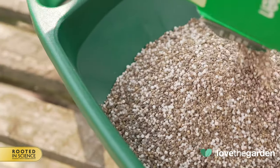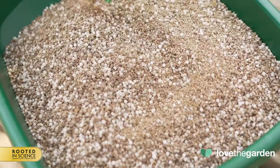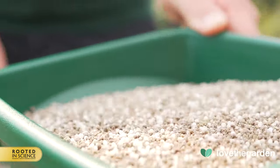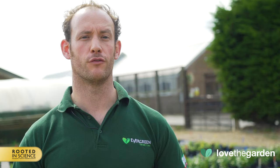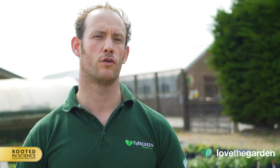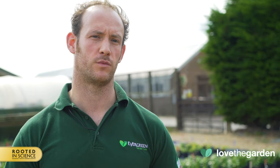Let's take a look at this handheld spreader in action. I've added Miracle-Gro Evergreen Fast Green to the hopper and I'm ready to go. This product does not require 2 passes; however, if other products do require 2 treatments, then for best results cover the lawn area in different directions. This will avoid tram lines between each row where no product has fallen.